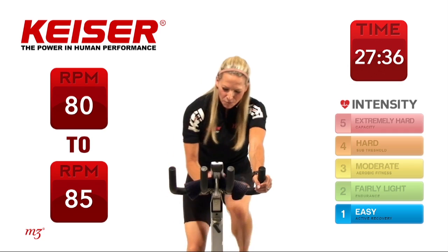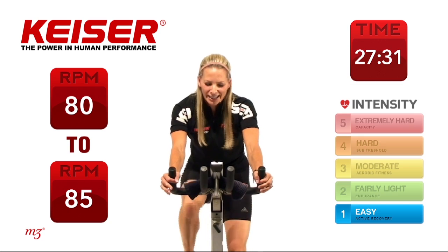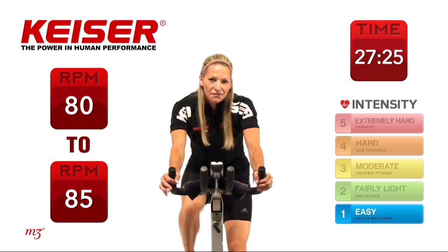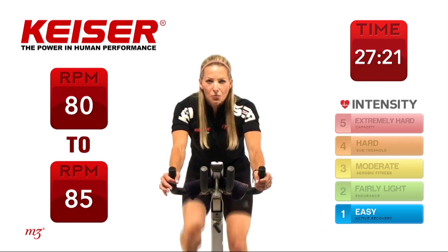Let's bring it up one more gear and start to bring up that cadence just a little bit more as you're riding. Now note your watts — check out where your watts are right now and how does it feel. It should feel around easy to moderate in terms of intensity, and that's going to match up with your watts.